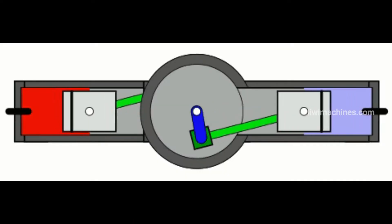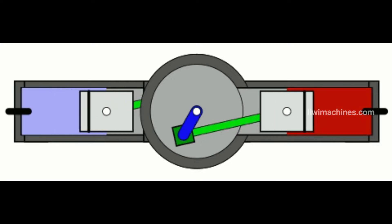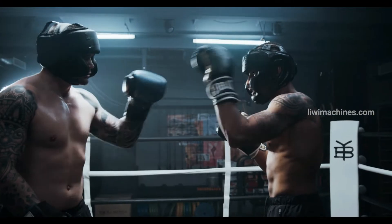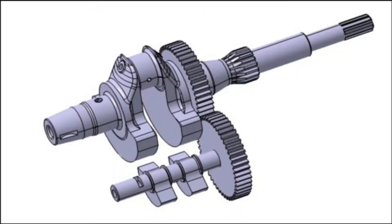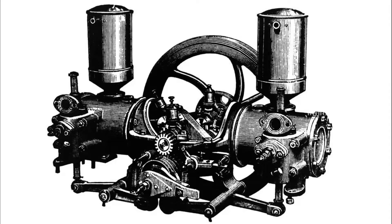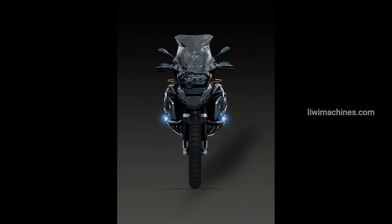The boxer engine has two cylinders arranged in opposite directions, with pistons moving horizontally toward each other — like boxers throwing punches. This layout provides good balance without needing a counter shaft. Boxer engines are famously used in BMW bikes, including the R18 and the GS series.